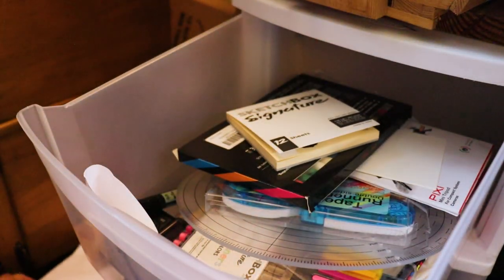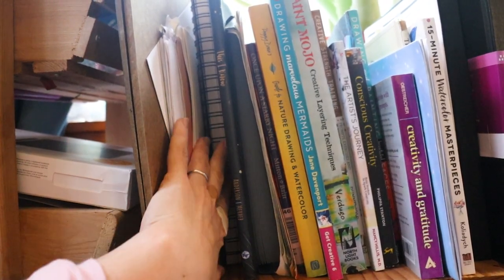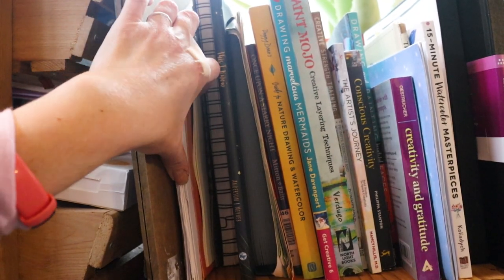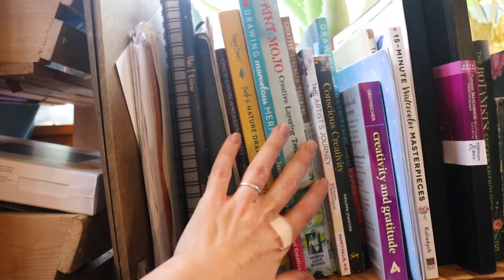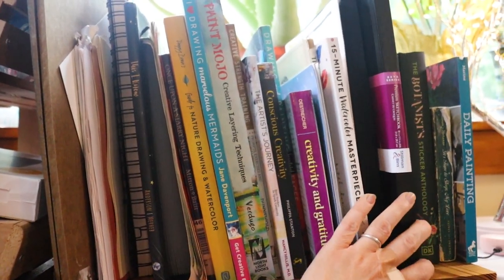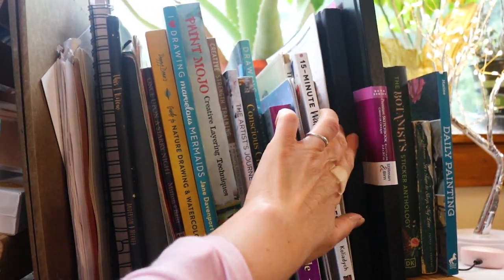Up here we have extra Ampersand boards for taping things down, a sketchbook I'm currently using. These are all my records about which colors of which products I have and what's lightfast and what's not. And then I've got some art books mixed in with some kids' books that I was looking at for inspiration, plus some more sketchbooks that I'm currently using.